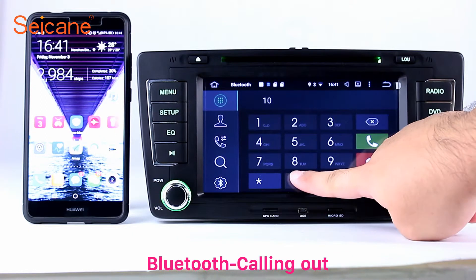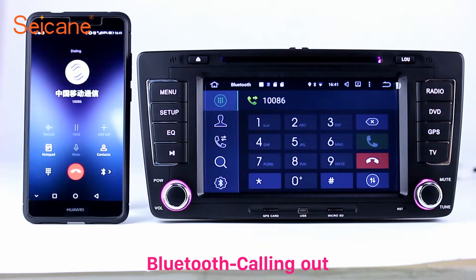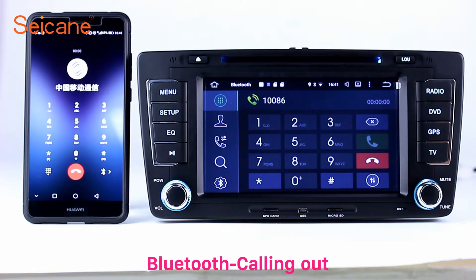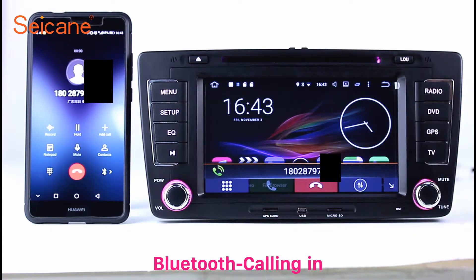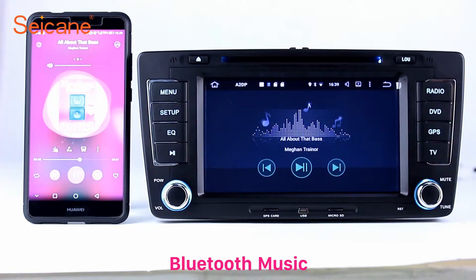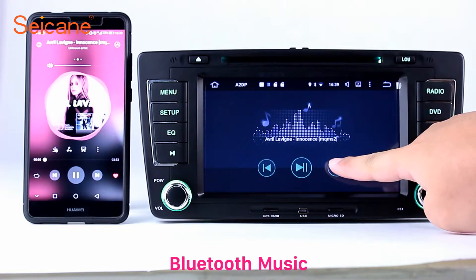Bluetooth. Connect your phone with the unit via Bluetooth and dial numbers on the screen directly. You can also answer calls through the screen and listen to music from your phone. You can operate on both your phone and the unit.